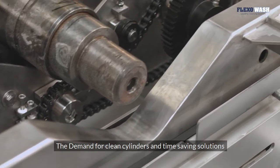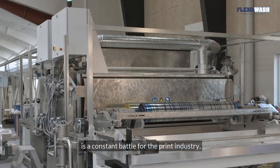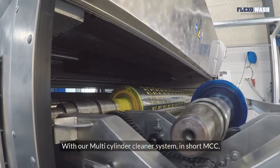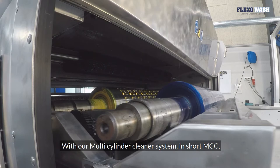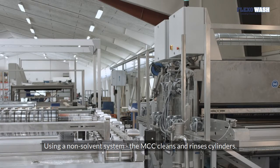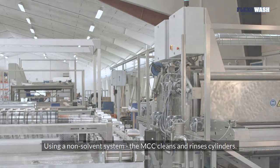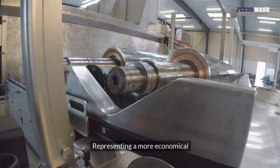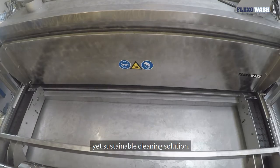The demand for clean cylinders and time-saving solutions is a constant battle for the print industry. With our multi-cylinder cleaner system, in short MCC, it has never been easier. Using a non-solvent system, the MCC cleans and rinses cylinders, representing a more economical yet sustainable cleaning solution.